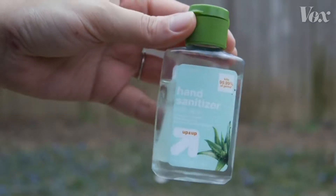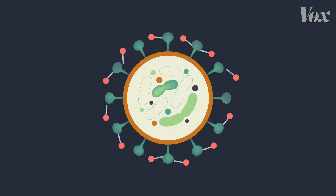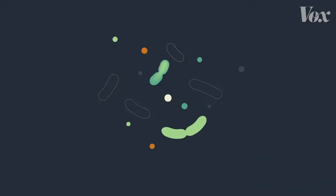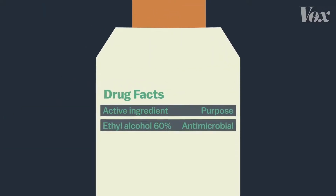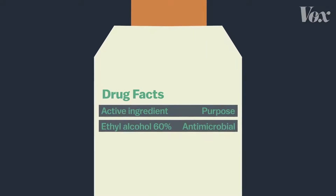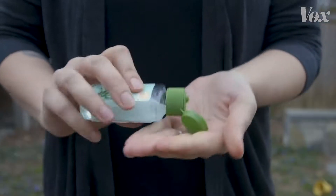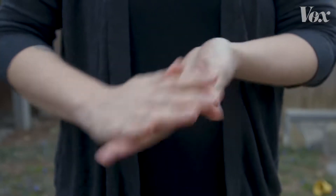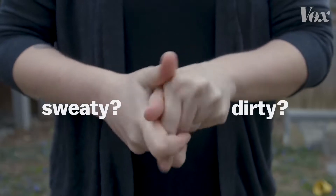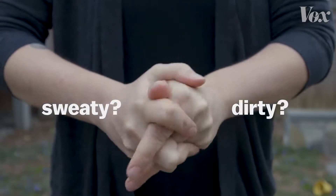Hand sanitizer works too, because it's mostly alcohol, and alcohol works in a somewhat similar way to soap, breaking down that fatty layer. You need a high concentration of alcohol to make that work. The CDC recommends hand sanitizers with at least 60% alcohol. But even with 60% alcohol, the CDC recommends using soap if you can. If your hands are sweaty or dirty, that can dilute it and diminish its effectiveness.